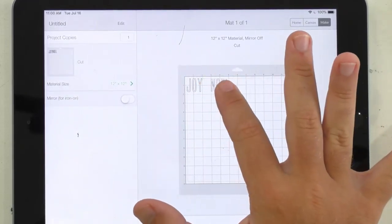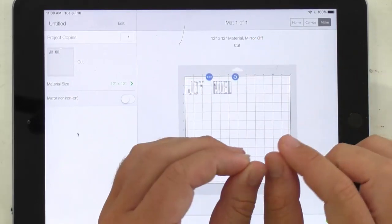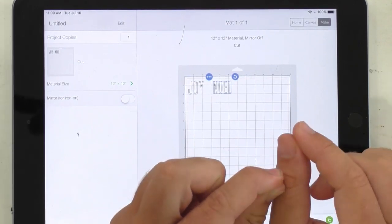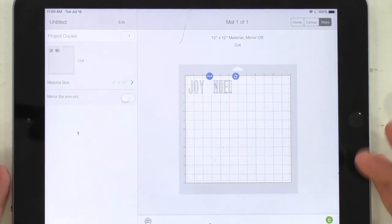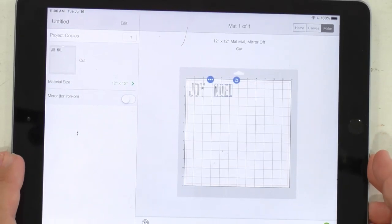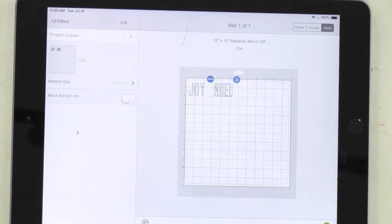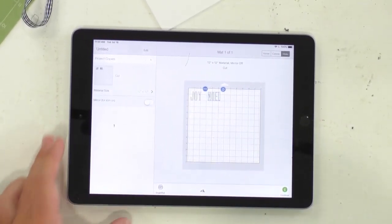I'm going to move our Joy and Noel down and over some. These are some pretty small letters overall, so we're using 110-pound cardstock, but you just want to be careful and gentle with your letters. It's a little bit different than using iron-on where you never really have to worry about it because you're always on that backer sheet. So that's just a word of advice if you're not cutting a lot of cardstock. Today is a great project to kind of use the cardstock, get a little training with it. Are there any questions? Everyone looks to be super happy.